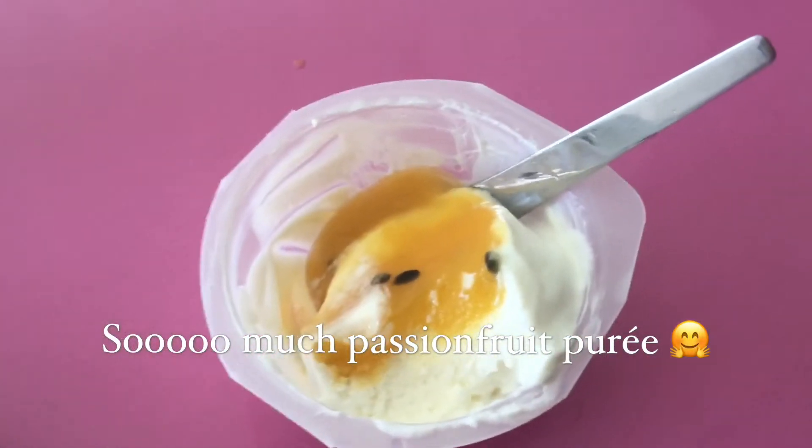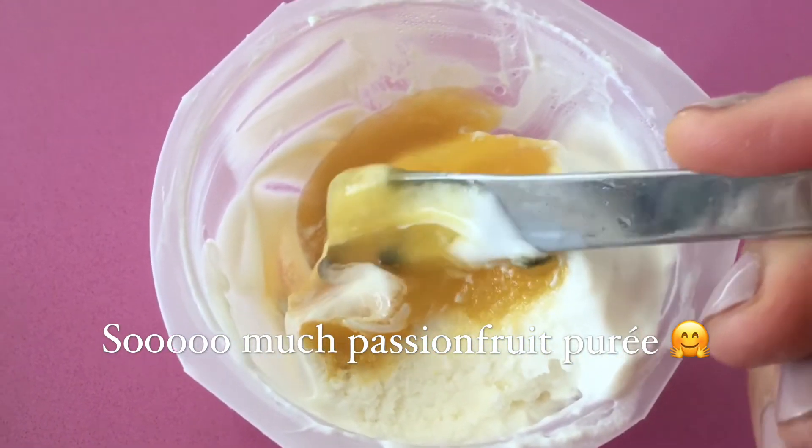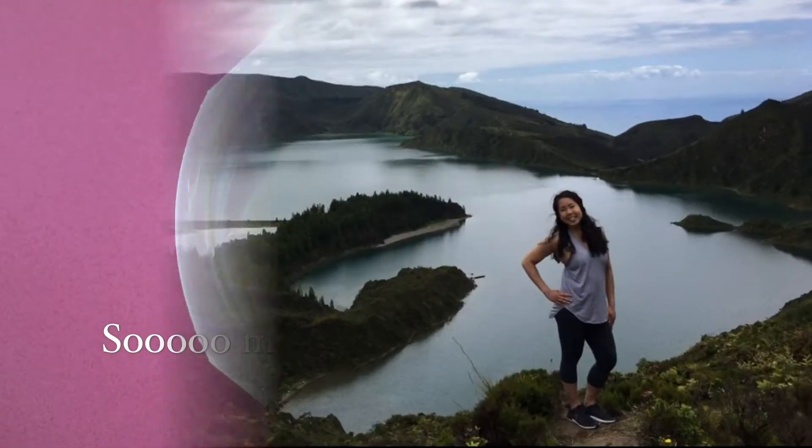Now it's time for passion fruit Greek yogurt. Do you see these little black dots? These are real passion fruit.